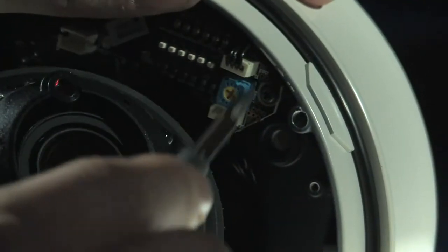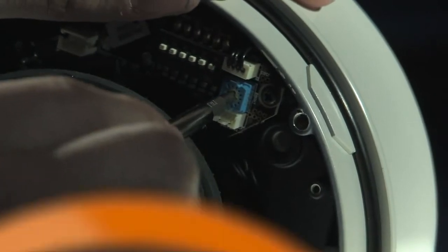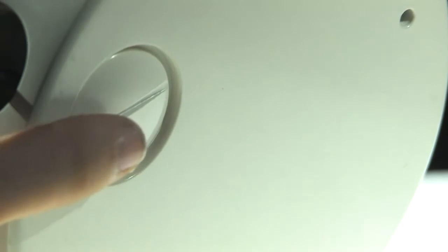The little yellow knob right here is how you would adjust your iris. If you unscrew this little knob here at the bottom of the housing, you can put the wires through that end or you can put them on the side.